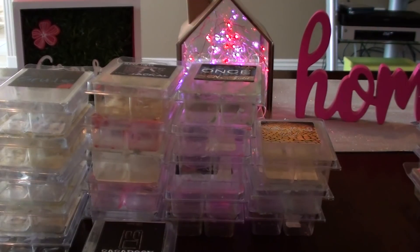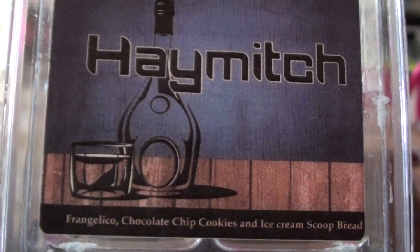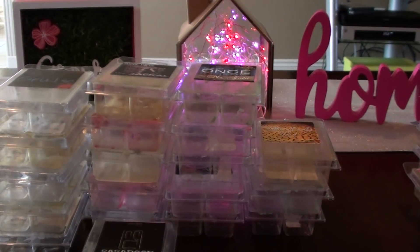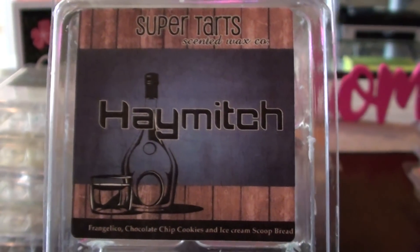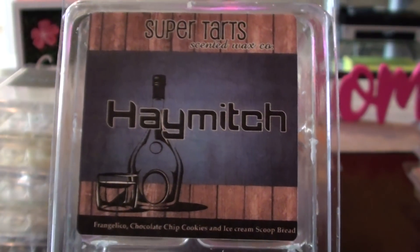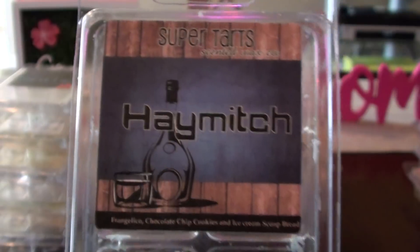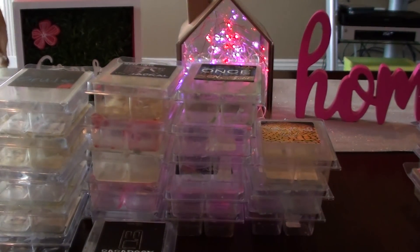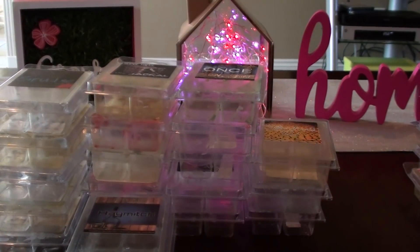The next one I'd probably lean more towards buying again — Haymitch, which is Frangelico, chocolate chip cookies, and ice cream scoop bread. Somebody told me Frangelico was like a hazelnut coffee liqueur. Anyway, this one reminds me a lot of Rockettes but it's a little different. I like Rockettes a lot better, but I'd probably buy Haymitch again if it came up.